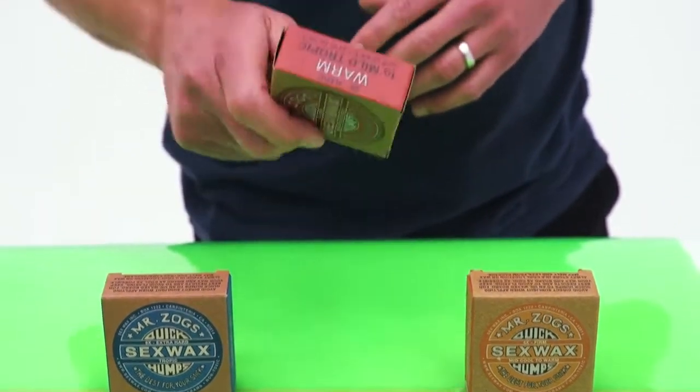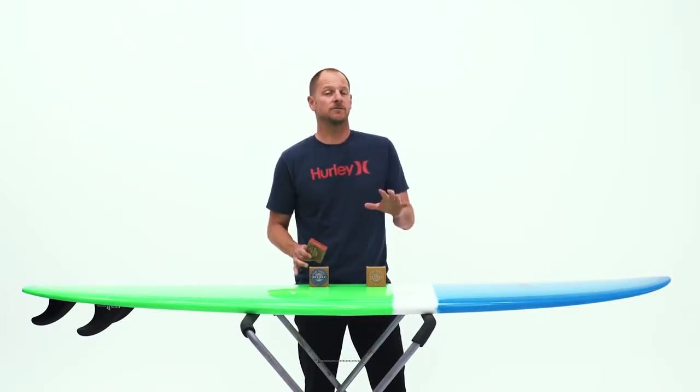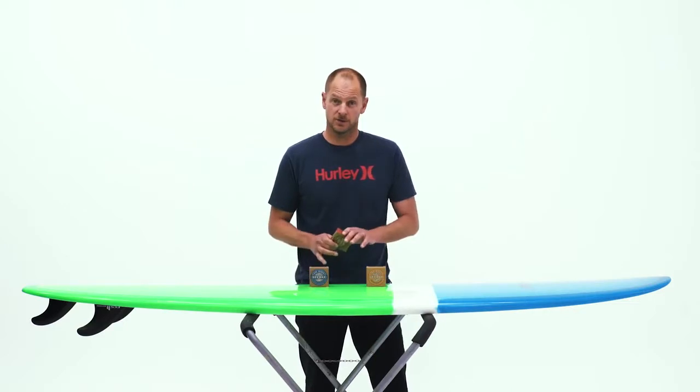For this exercise we're going to use a mid-density wax that's suited to most water temps. Now if you're re-waxing a used board, make sure you clean it thoroughly before you start.